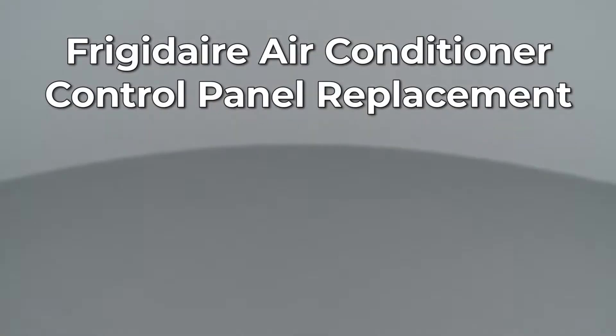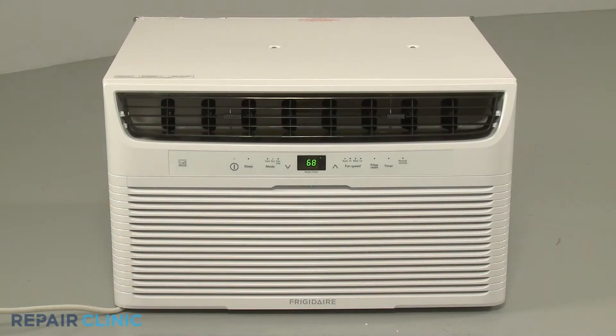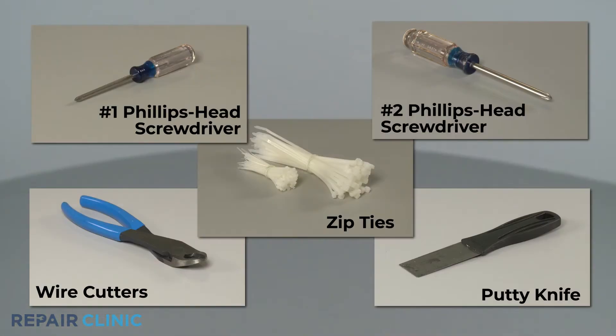Since Repair Clinic encourages you to perform this repair safely, a warning icon will appear when you should use caution. To replace the control panel in this Frigidaire air conditioner, you will need a number one Phillips head screwdriver, a number two Phillips head screwdriver, wire cutters, zip ties, and a putty knife.